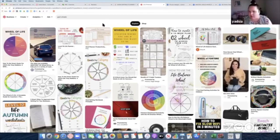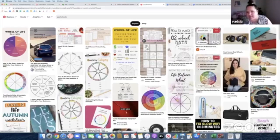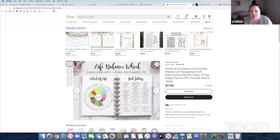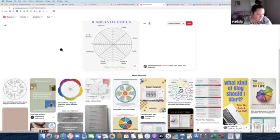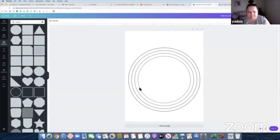I went to Pinterest and literally put 'goal wheels' and this popped up — this reminded me of what that person had requested. I lost the pictures they sent me, so this is kind of what I'm trying to create, something very similar to this. I've never designed one before, so let's hop on a live and try to make something I've never done before. I'm hoping for the best. I'm trying to design it live, kind of to force myself to do it, because I've been procrastinating on making this particular design.